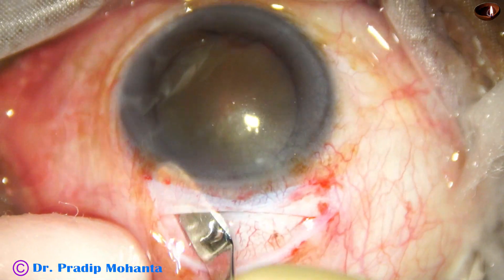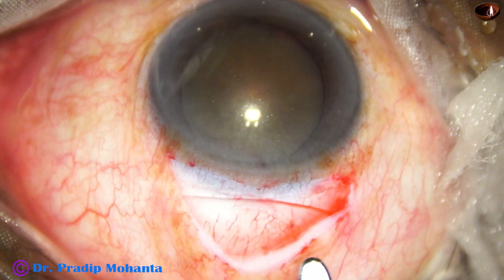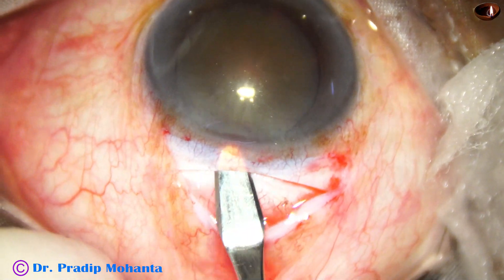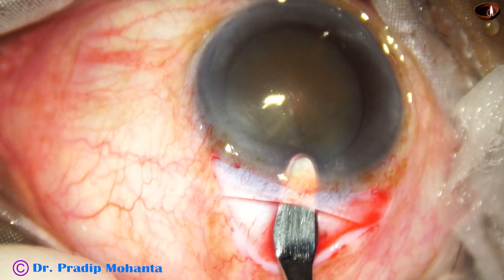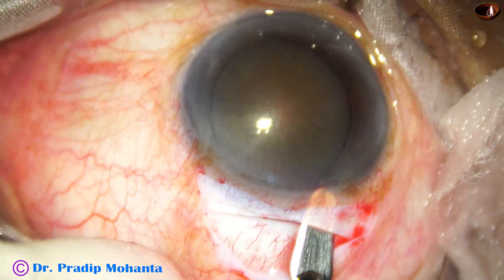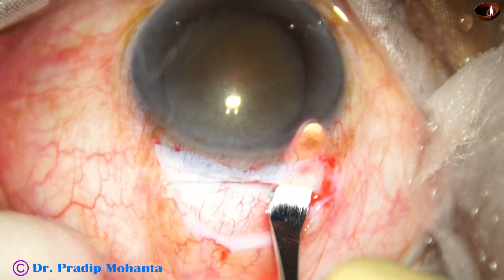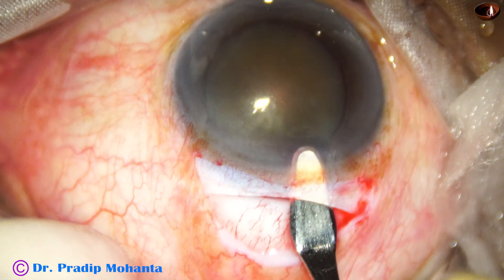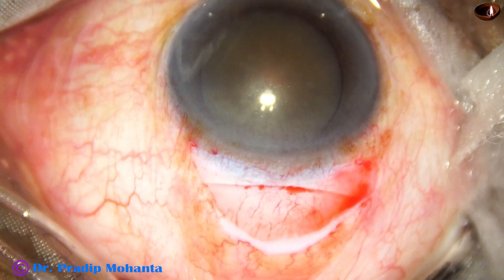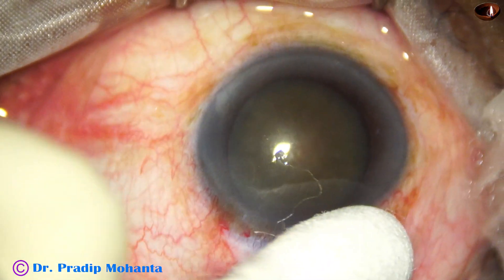Once this incision is made, the sclerocorneal tunnel is started. You must do the sclerocorneal tunnel in such a way that the inner opening is about 2 millimeters more than the opening on the sclera — that is, the opening in the cornea is wider than the opening in the sclera. This helps in engagement of the nucleus in the sclerocorneal tunnel. When doing the dissection on the sides, we have to follow the contour of the eyeball; otherwise we may just cut the scleral flap.